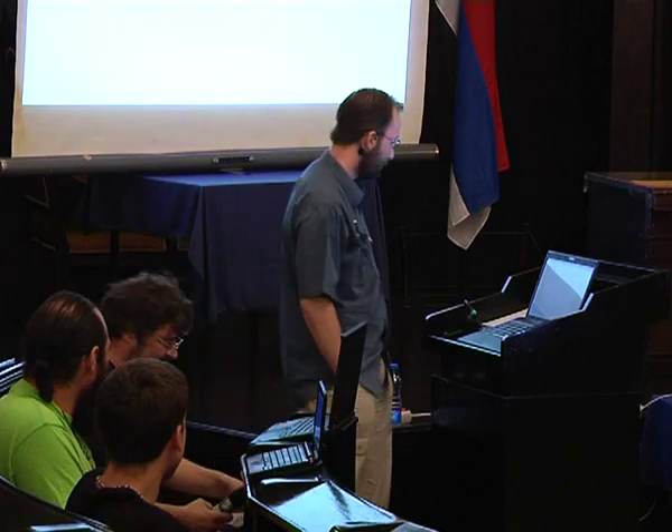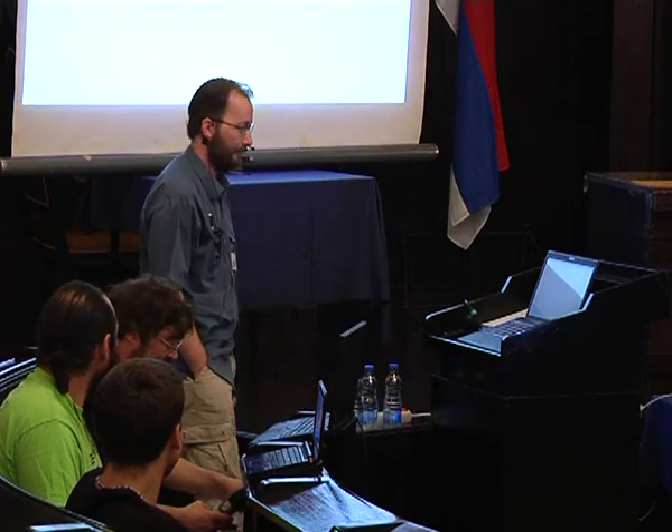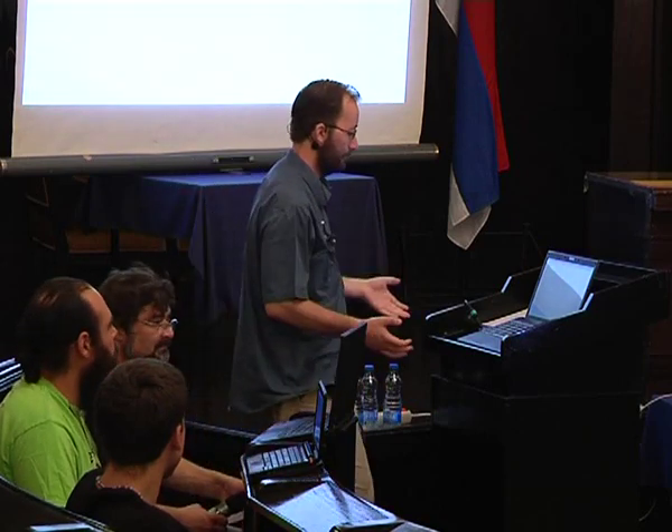This talk is Packaging for Beginners by Gergely Nagy, also known as Algernon. 45 minutes is very short for teaching anyone how to package even the most simple package properly. So instead of trying to teach you something which is impossible, I will try to show a few examples, which hopefully will show you how packaging can be fun and rewarding.